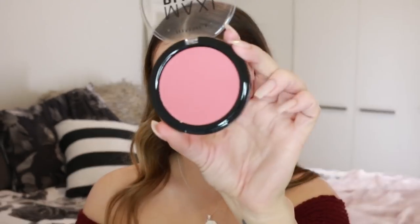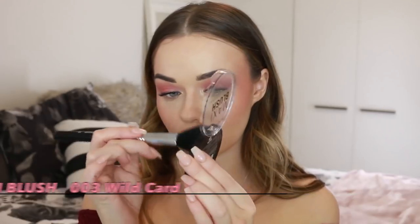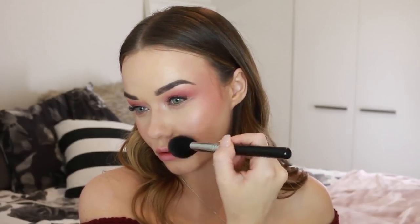Now we'll move on to amping that up into a more edgy look. I'm going in with the Maxi Blush in the shade Wild Card and starting to build up that blush across the tops of the cheekbones, on the backs of the cheeks, and the temples — kind of like where you'd apply bronzer, but this time it's blush. I'm also taking it up onto the brow bone.